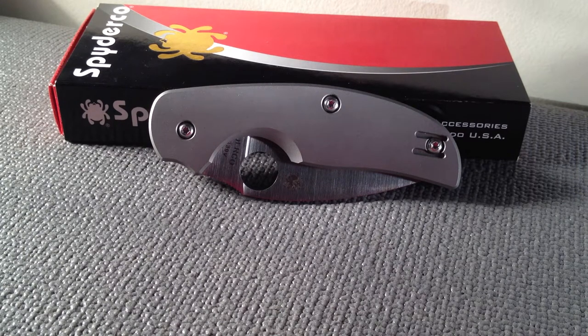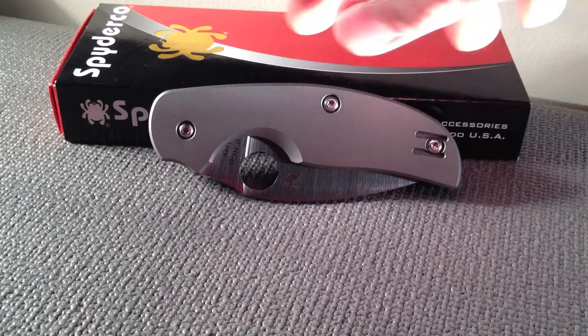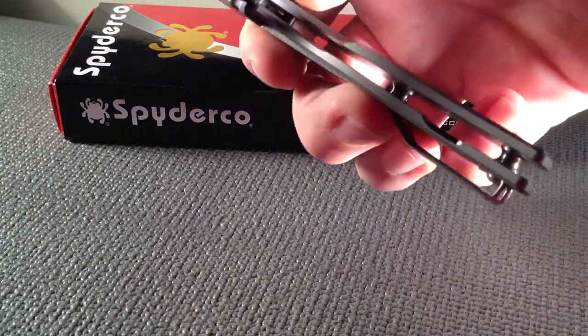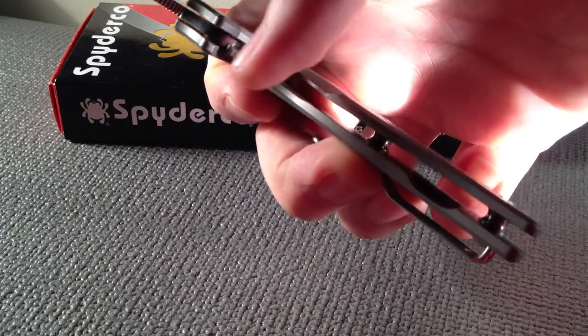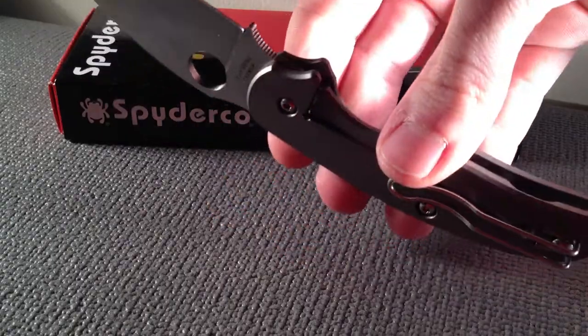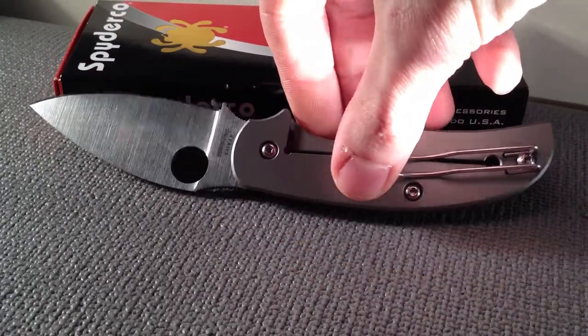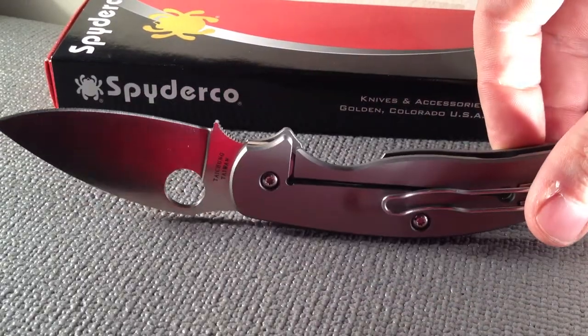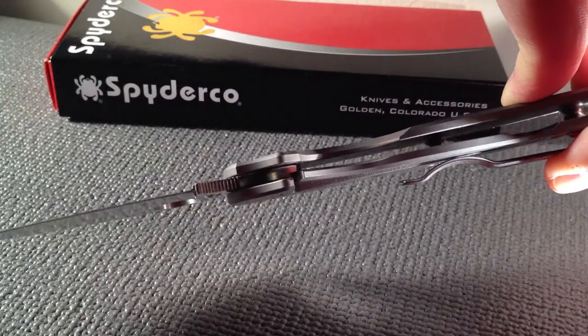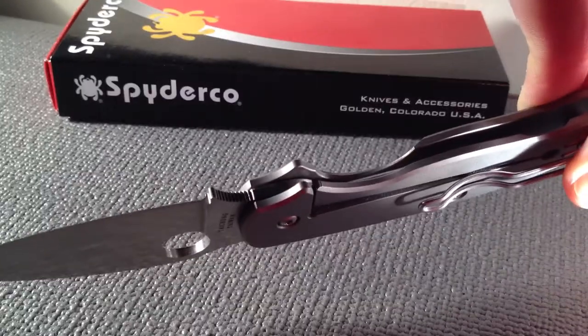and the Sage series is a line of knives that pays tribute to various innovators of different locking mechanisms. The first one they did was the Sage 1, and that pays tribute to Michael Walker's liner lock. A liner lock is simply a steel lining within the handle scales that comes over much like a frame lock and tucks away underneath the blade.